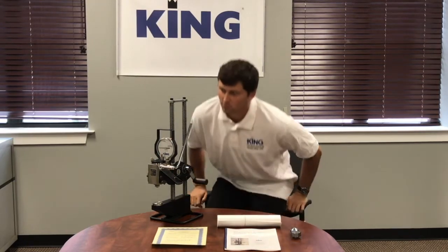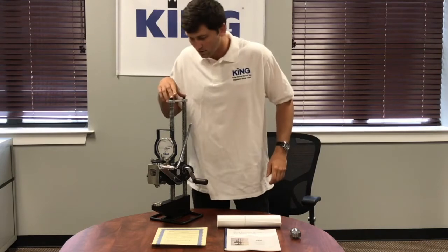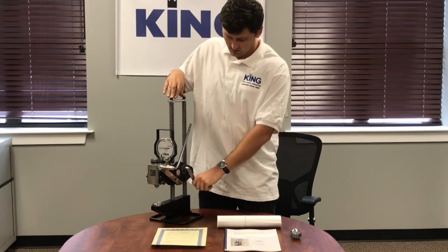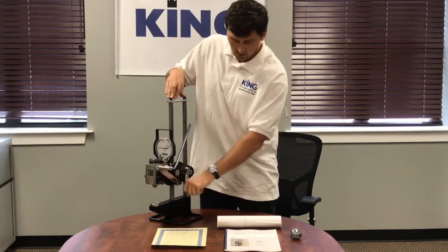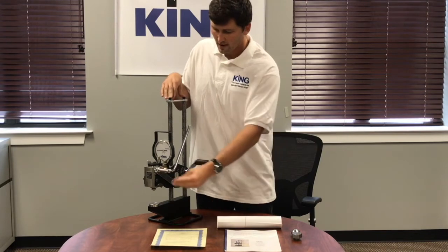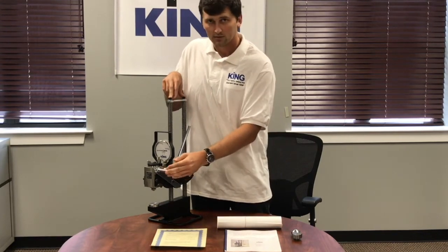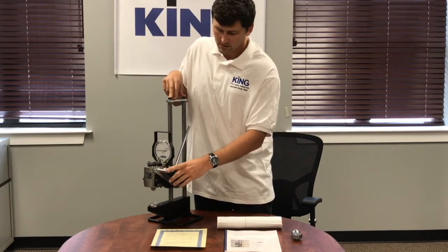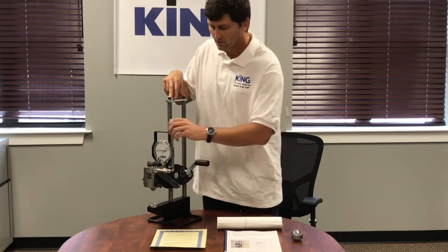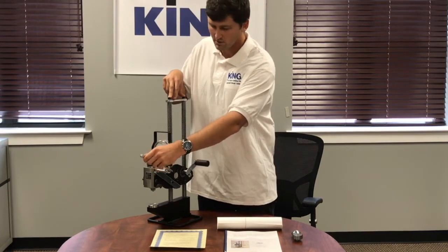Moving on to the major components of the King Portable Brinell Tester — for the base, this is our crank handle. You're going to pump it up and down when you go down and set it to a piece. We also have our stroke limiter, which is only on our four inch throat bases. This is going to limit wear on your pump segment, limiting that space when you're pumping.